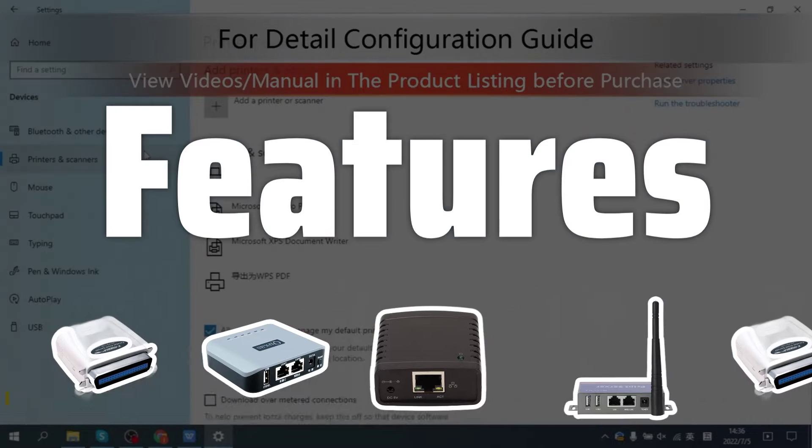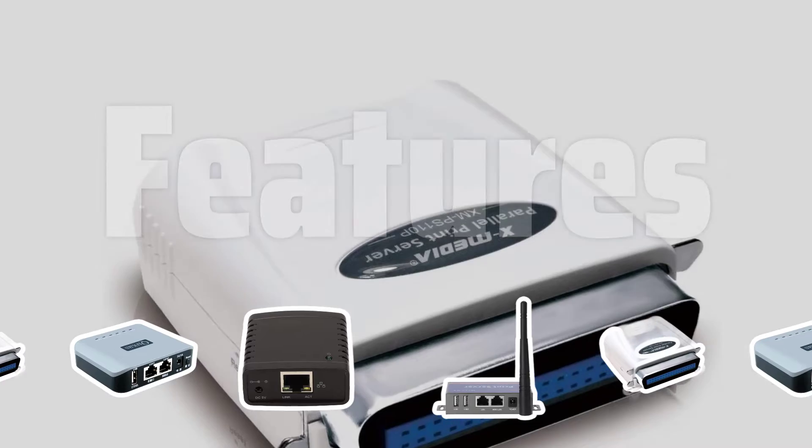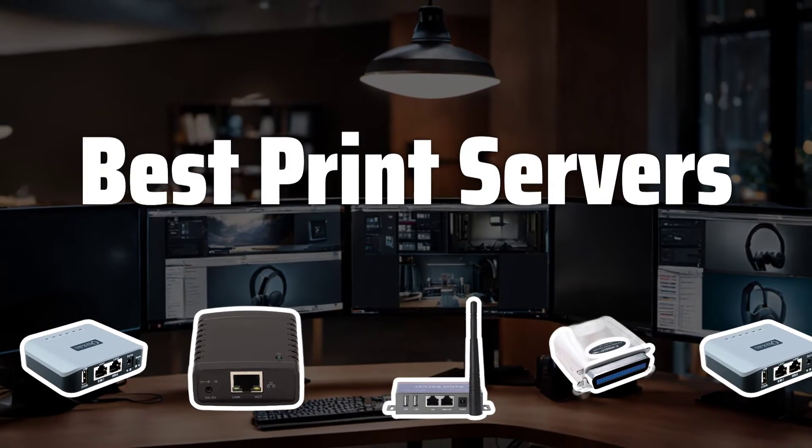Features. Look for useful features like print job management and security settings to enhance the functionality of the print server for your workplace. Now let's take a look at the best print servers we chose for you.